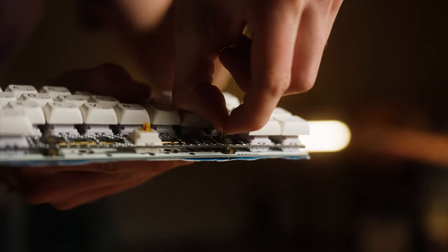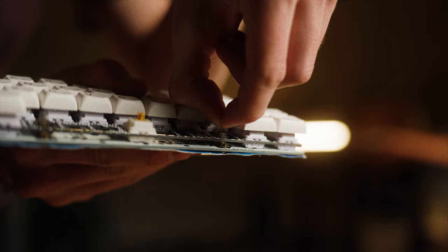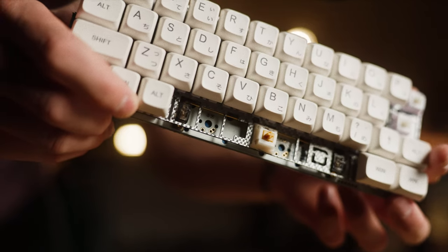It's got Duroc v2 stabilizers with holy mod, and everything is connected to this daisy PCB with a carbon fiber plate.